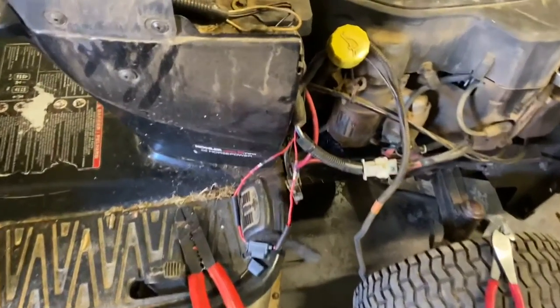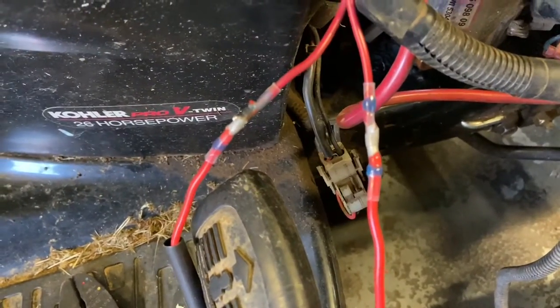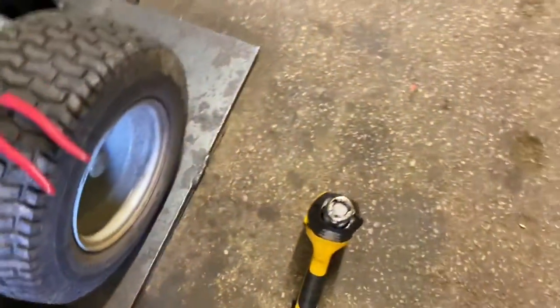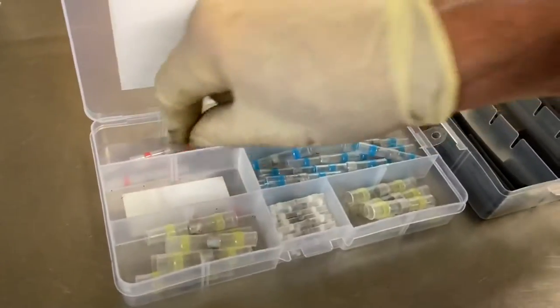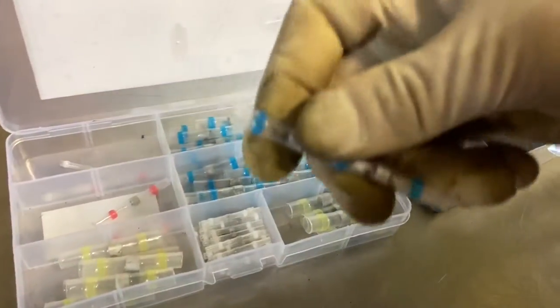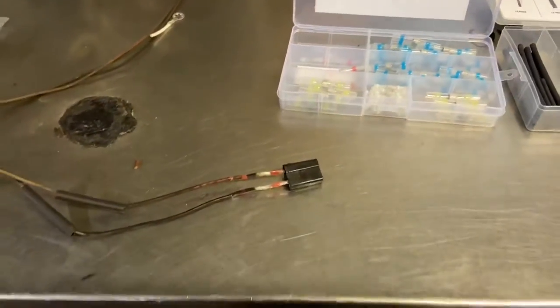I'm back, and I just wanted to show you that I did solder the wires together with those solder butt connectors. I used the heat gun down here and took the headlight assembly off to do the repair. These connectors come in handy — I used the pink ones because a lot of the wires are small gauge, and the blue ones on the heavier gauge wire. It worked out really well. I'll get it all back together and be right back.